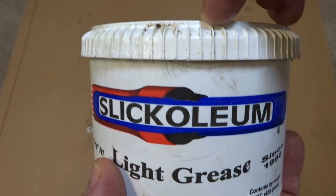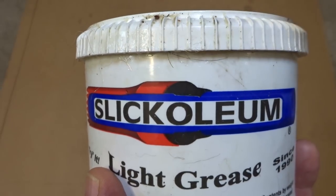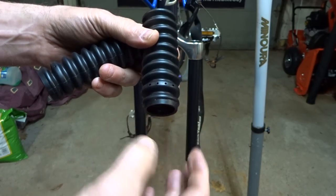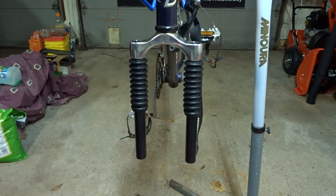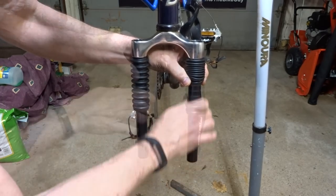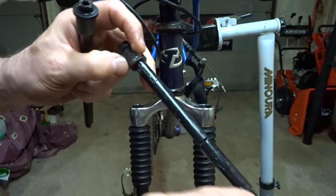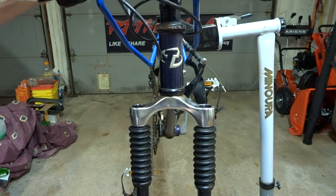When putting the fork back together, use a grease made for suspension forks. I use Slick Oleum, also known as Slick Honey — it's safe for plastic and rubber parts and gives good performance. I start by sliding the boots on; the part with the four little holes is slightly wider and goes down. Then I apply a thin coating of fork grease to the uppers, put some grease on the plunger shafts, and drop them into place.